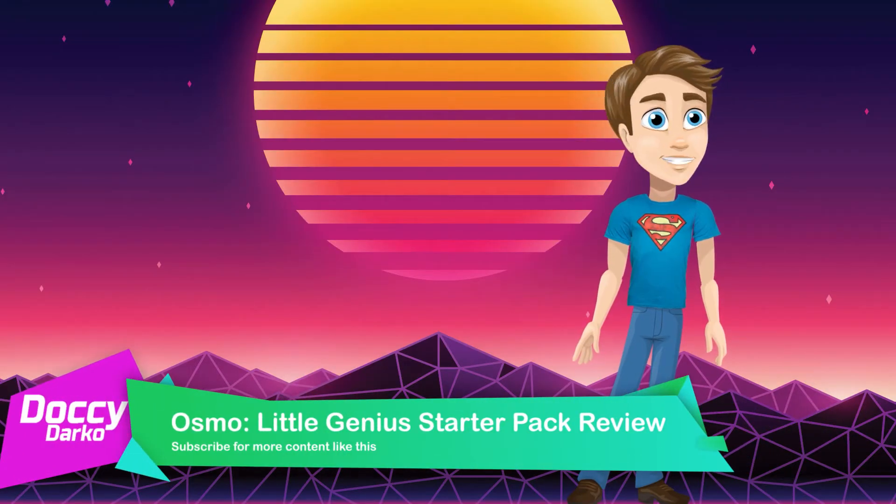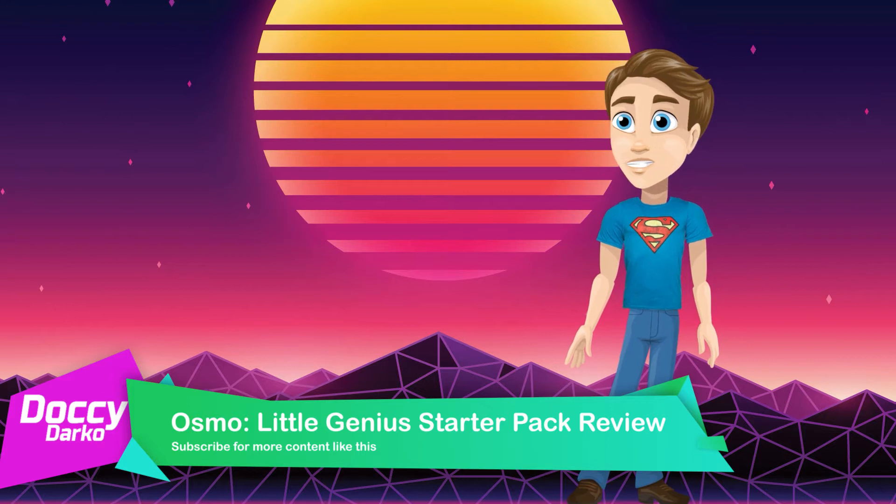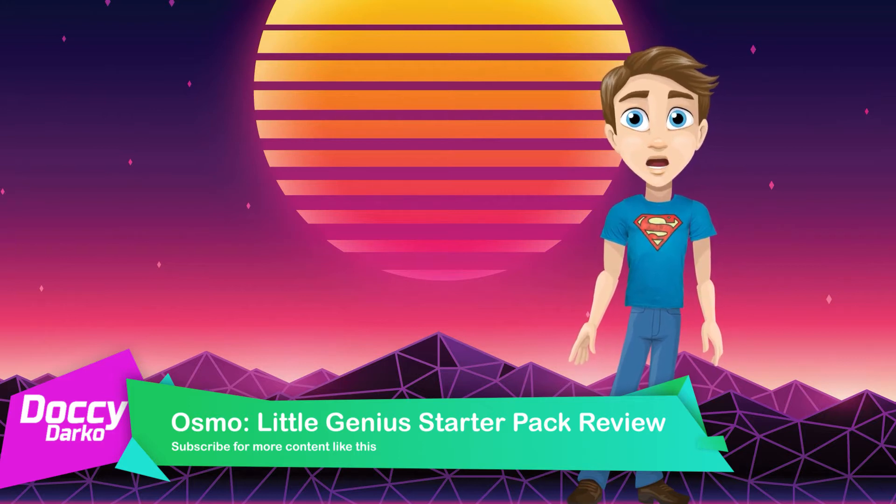So we all know that schools are teaching coding, robotics, and all sorts of other awesome things these days that I'm very jealous we never had when I was a student.